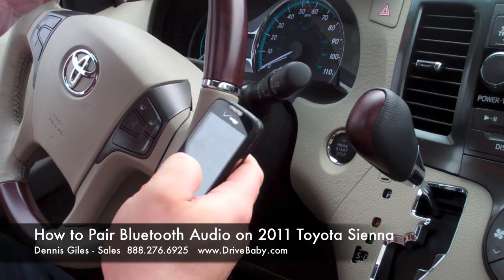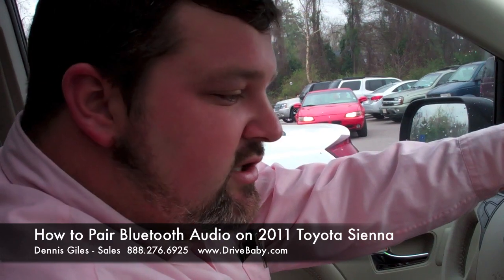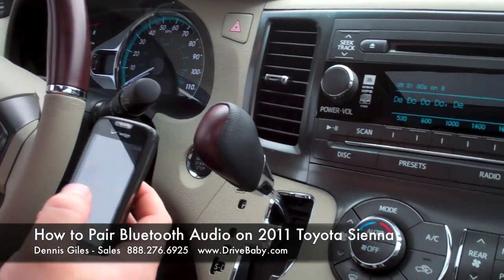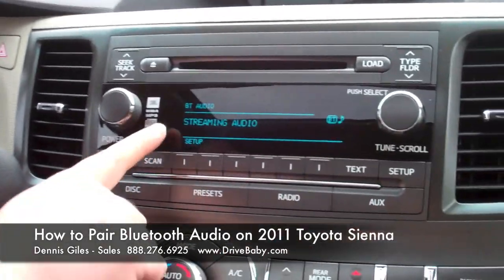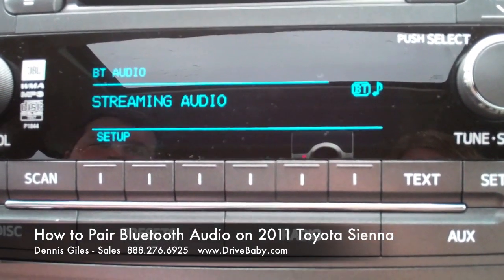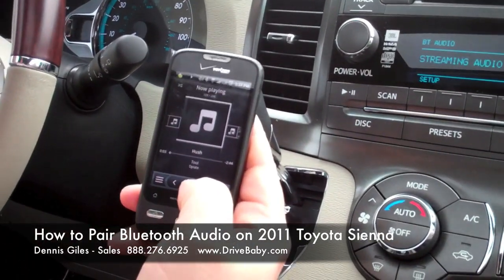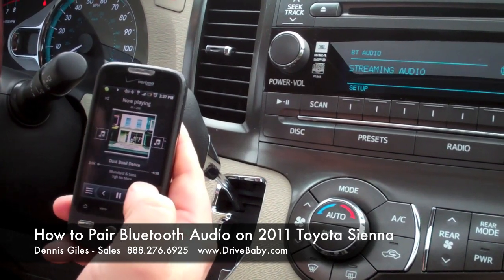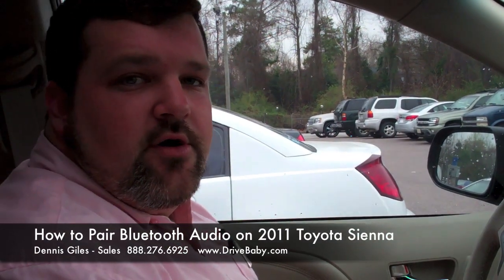Go to your music on your phone, or even on an iPod Touch or iPhone. Click on your music. To get to it you'll need to hit the auxiliary button. Now it says Bluetooth audio streaming. You can change the channel right through your phone — we're now listening to 'Hush.' Just that easy. You can listen to any song on your phone through your entire car speakers.